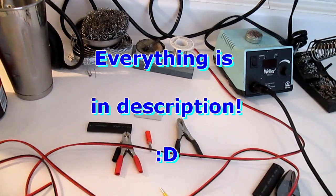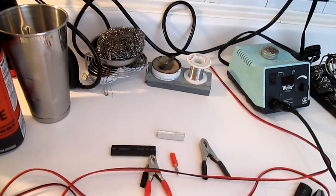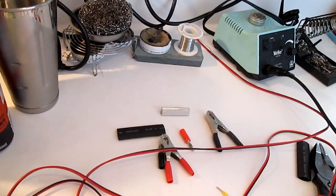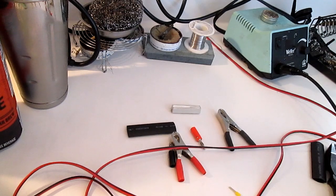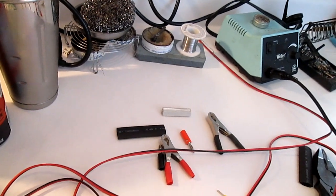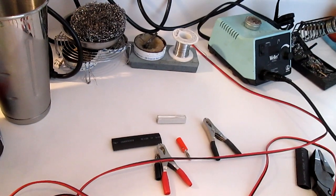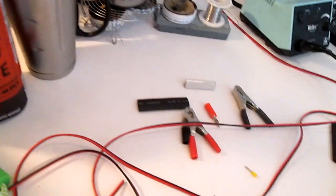Today we're going to make a DIY parasitic draw drain test tool. This is for testing your battery to check if it's dying in your car, truck, trailer, boat, RV, mobile home — whatever it is with regular fuses. There are different methods you can perform with just a multimeter, but this tool is consistent with the multimeter and makes your job a lot easier to find and locate the drainage faster.